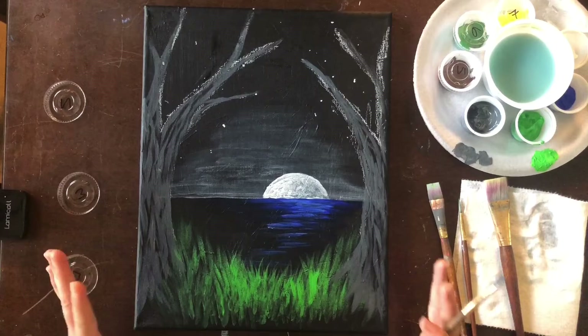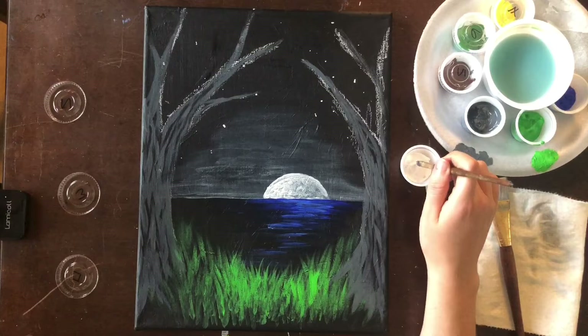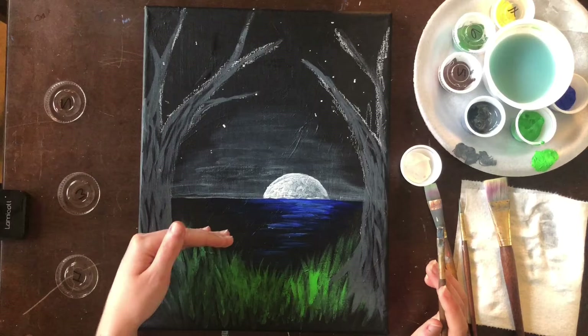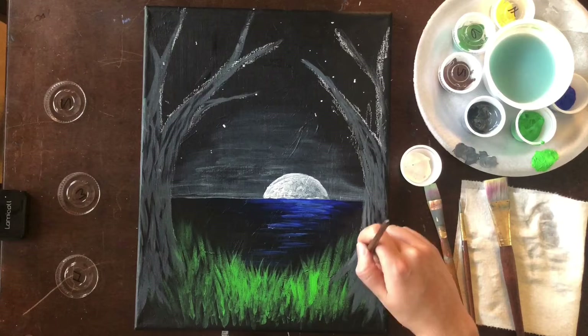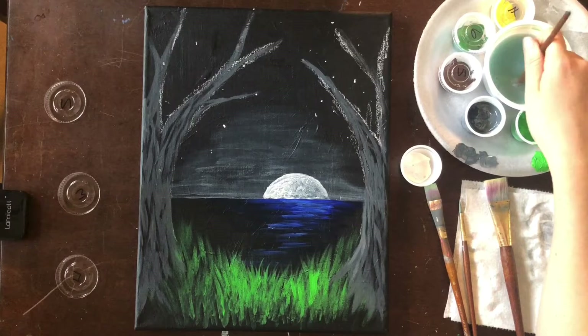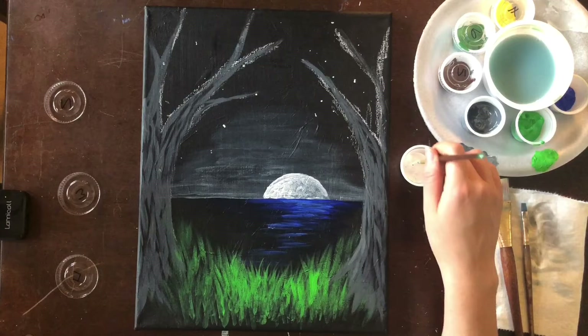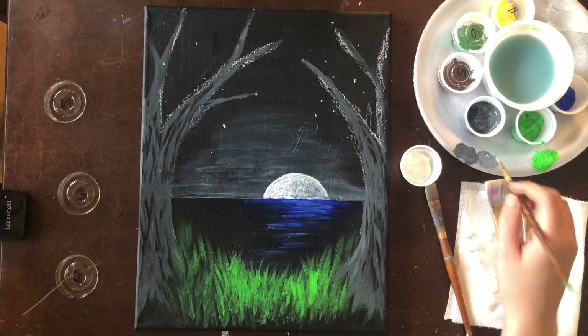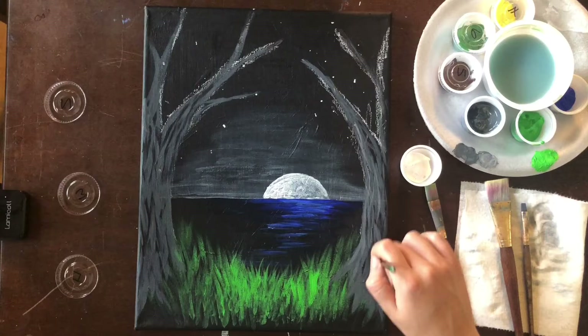Now that we have the base of the tree we need to start adding some white — color number one. Remember how we built up the ultramarine blue, starting dark and then slowly adding light? We're doing the same thing here — adding white to our gray paint to slowly lighten it up and brighten it up. I'm going to switch to my round brush and paint on the texture of the tree, starting with just a little bit of white and building up.